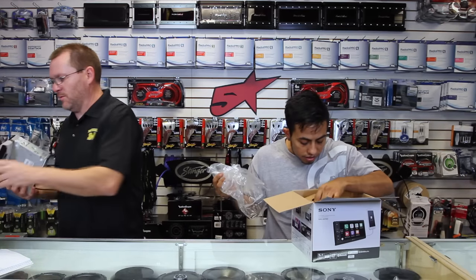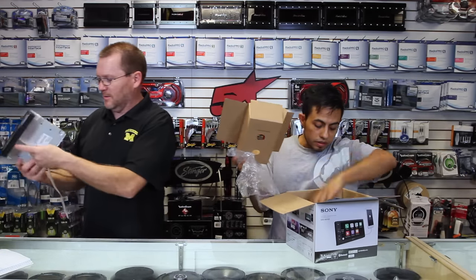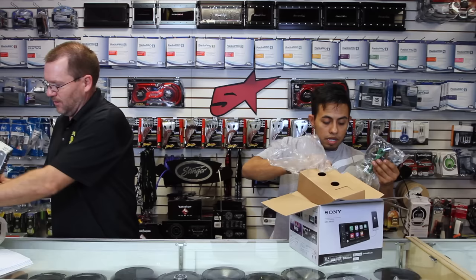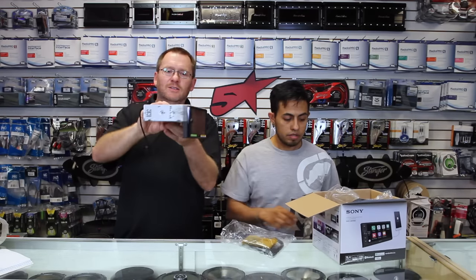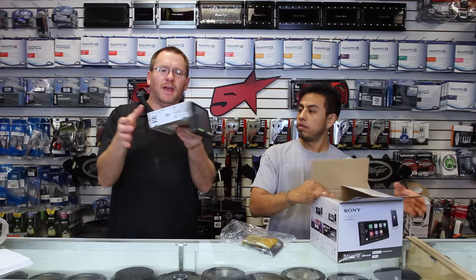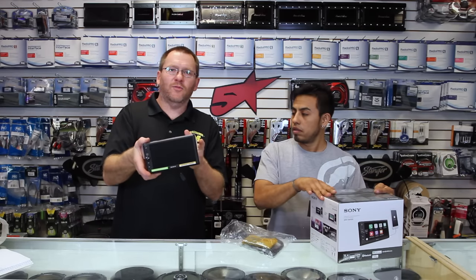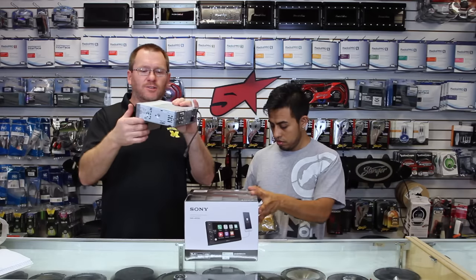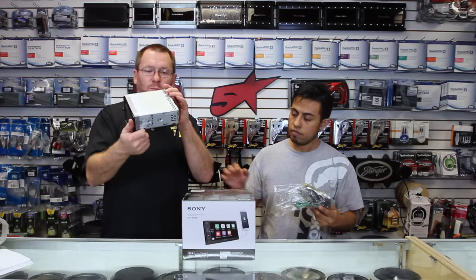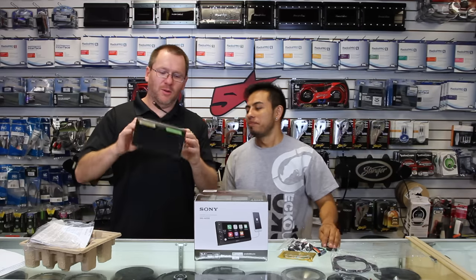A couple things about this while we open it up. As you'll notice, this is extremely weird. This is the top here. This has a standard single-DIN back but it has a double-DIN front. This is awesome — this is so when you mount it in the dash, you have all kinds of room.